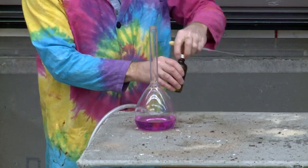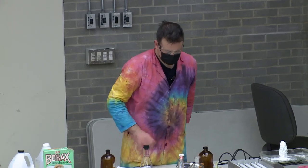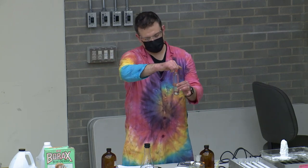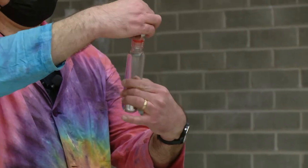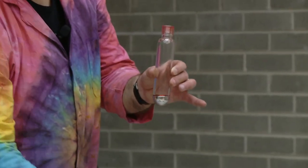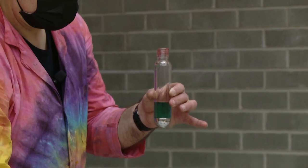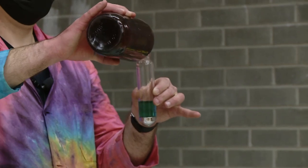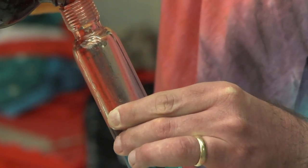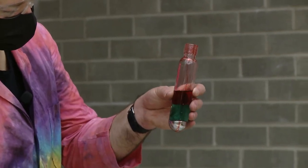Time for some Christmas demonstrations! I've got a nice blue color here. Since we had Halloween colors earlier — orange and black — now for Christmas we want red, green, and maybe some silver. I've got some silver in there already, I'm going to pour in some green, and now I'm going to pour in some red. If I pour this gently you can see it layers on top — we've got our three layers: a nice Christmasy demonstration.